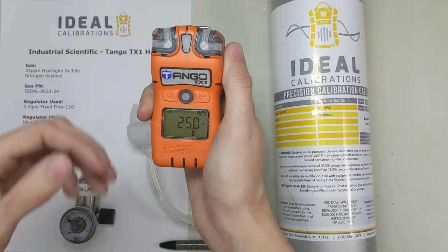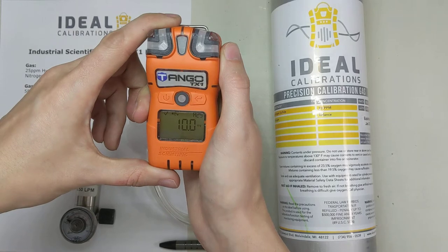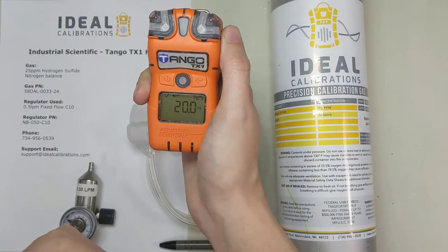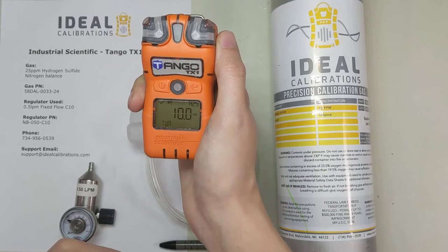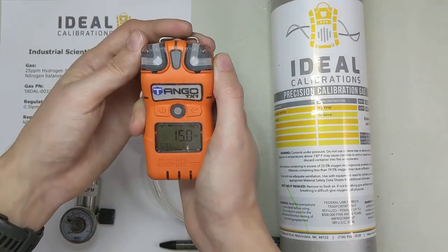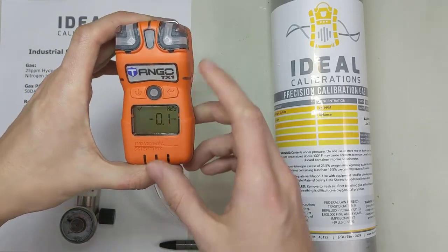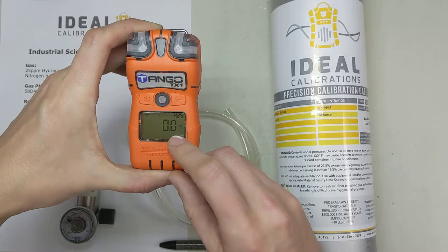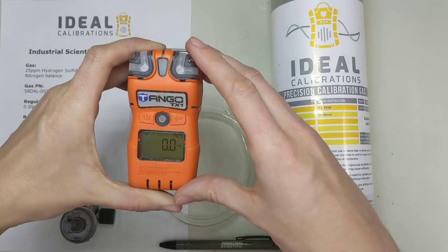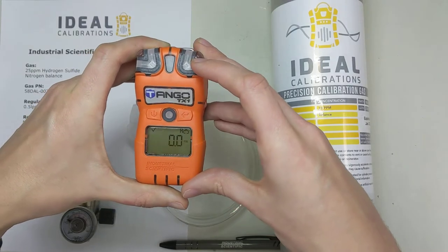It's going to go through a few of the settings — the time, date, things along those lines, as well as your alarm limits, low and high. It'll go through STEL and TWA. If you want to make changes to this, you've got to hook into it through an IR reader on the docking stations — you can get that from ISC. Now we're in normal reading mode. This one's at 0, going to negative 1, and it was at 0.2 when we started, so it might just be stabilizing, but it probably needs calibration.